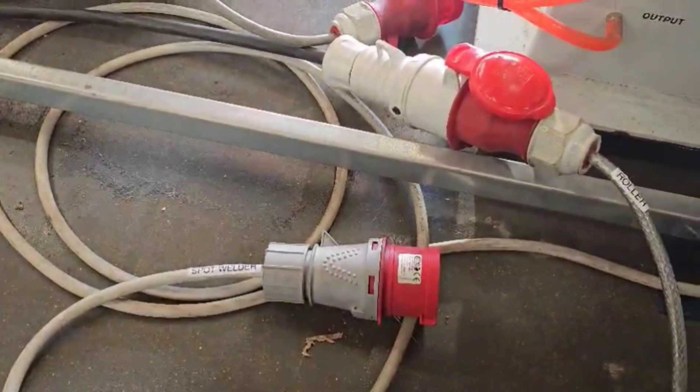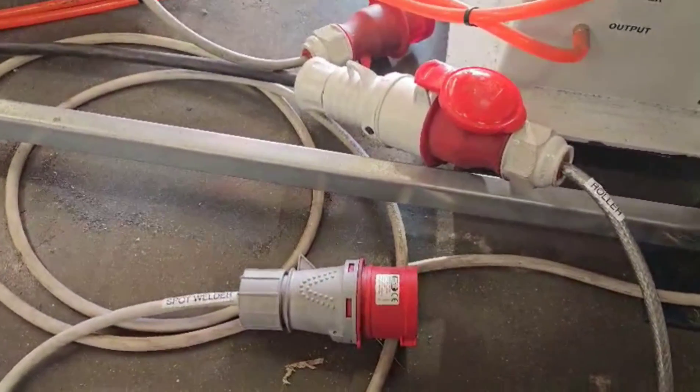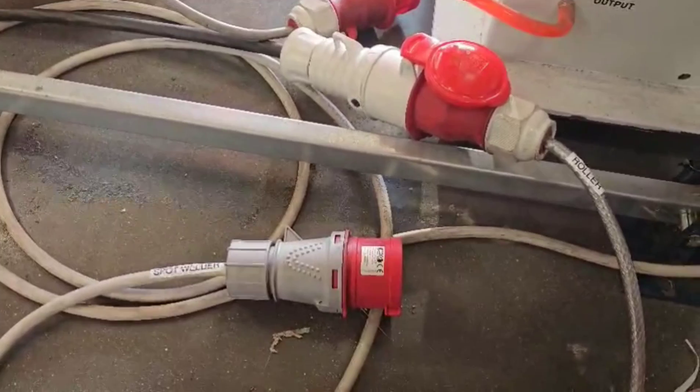Just stuck some labels on the three-phase leads we've got sitting around down here — it was getting a bit confusing knowing which one to plug in.